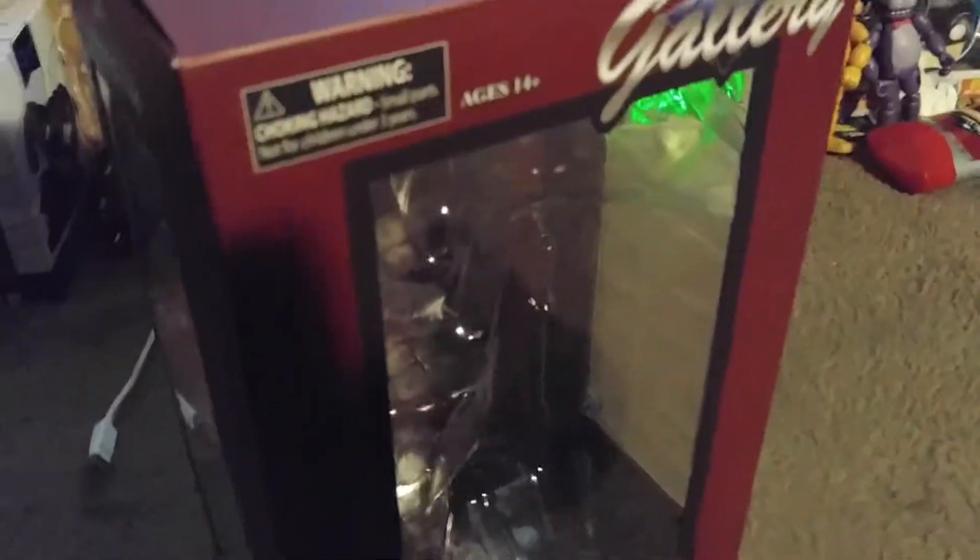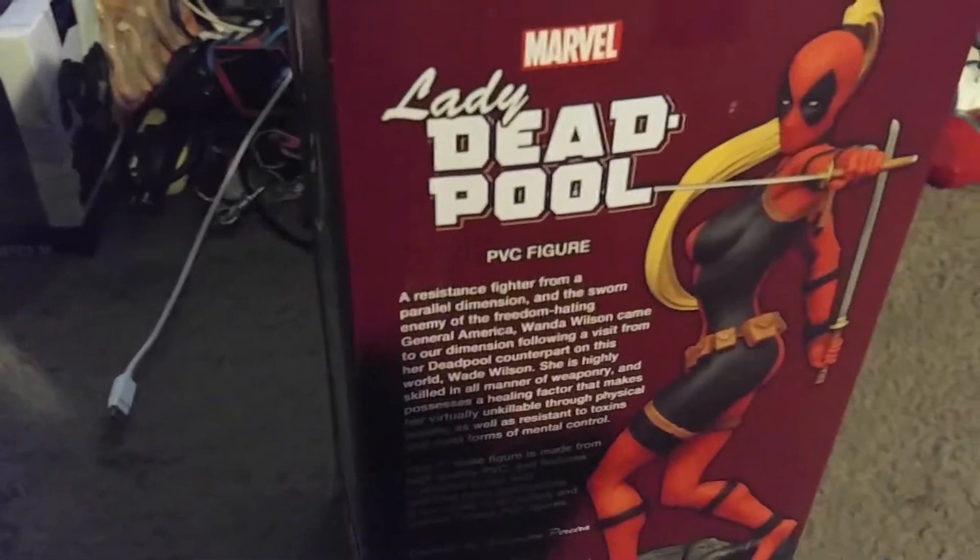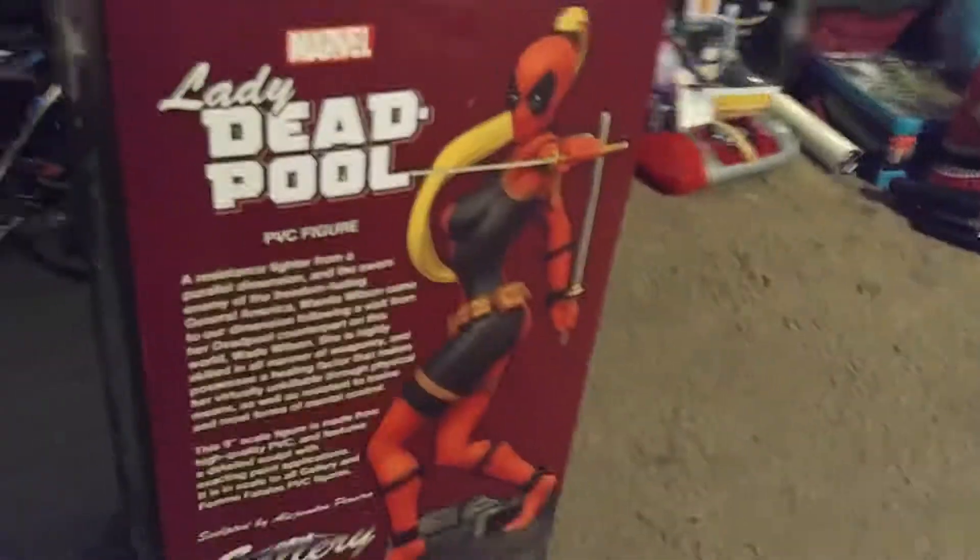Got some more to unbox later, but you'll find out about those later. That's it for now.